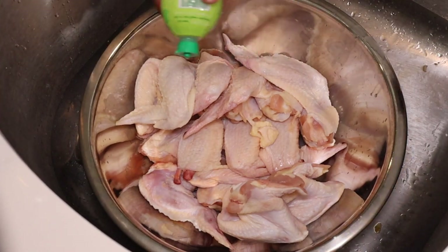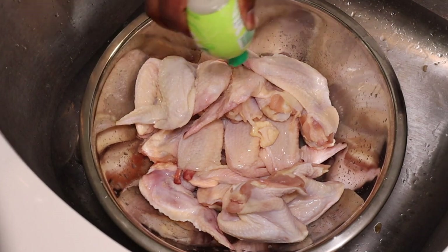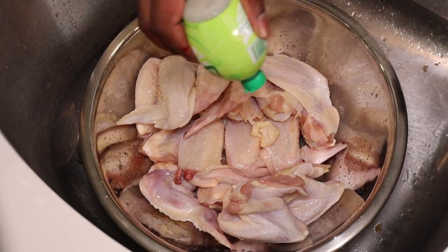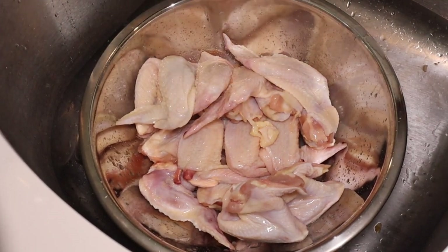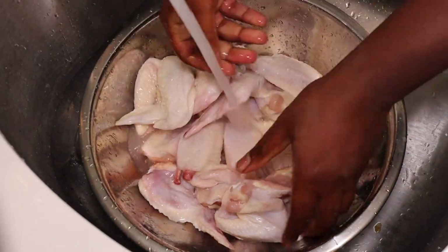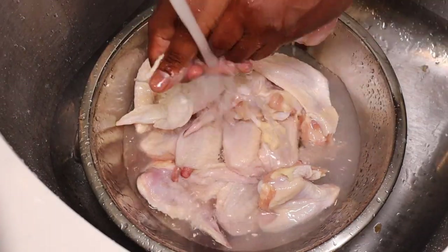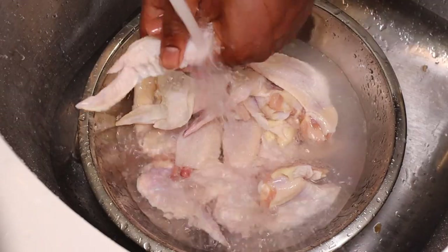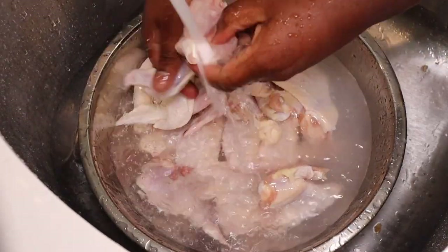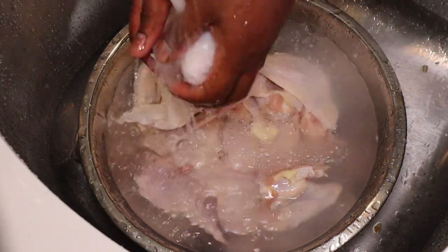First things first, we're going to go ahead and squirt our chicken with some lime juice. Technically, you are not supposed to clean your chicken, but blacknically, we're going to do it every time. Get some water. If you have a fresh lime or fresh lemon, you can go ahead and rub it on the chicken. Just make sure you don't have any feathers on it or anything like that, and then set this aside on your cutting dish.